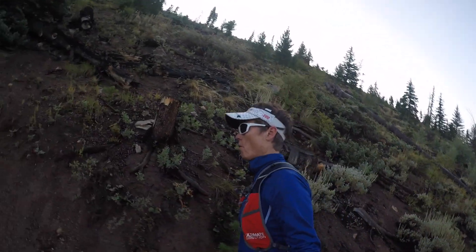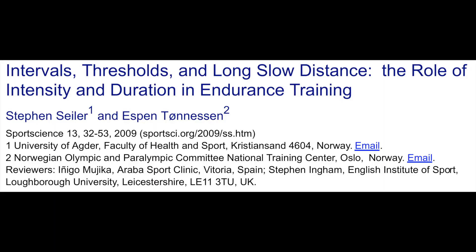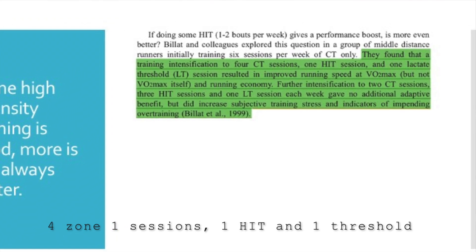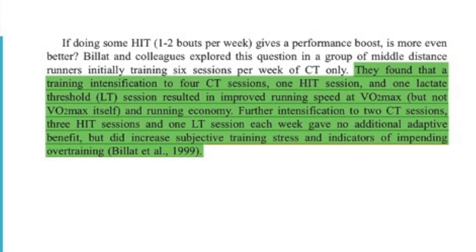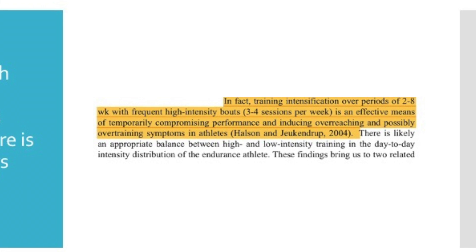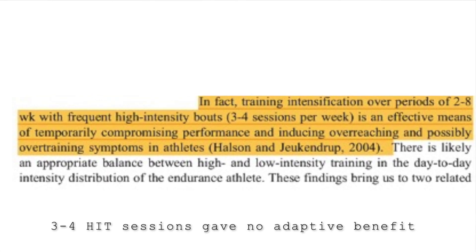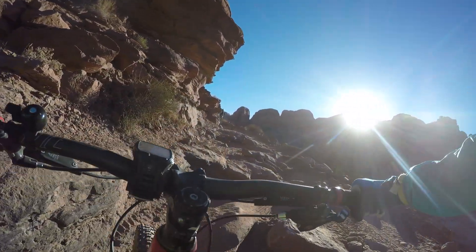Yes, doing some intense training is critically important and provides a boost to performance, but more is not always better. Based on a review of the research, four Zone 1 endurance sessions a week plus one high-intensity and one threshold session resulted in improved running speed at VO2 max and improved running economy. However, further intensification — doing only two Zone 1 sessions and three high-intensity sessions plus one threshold session — gave no additional adaptive benefit, but did increase training stress and indicators of overreaching. In fact, doing three to four high-intensity sessions a week was more effective at compromising performance and inducing overreaching and possibly overtraining.